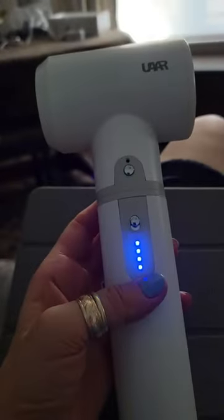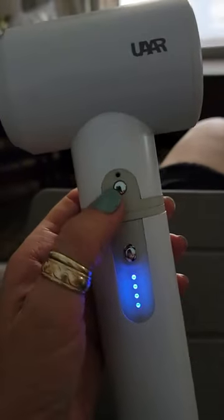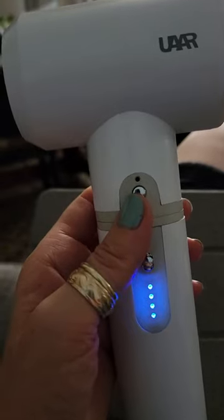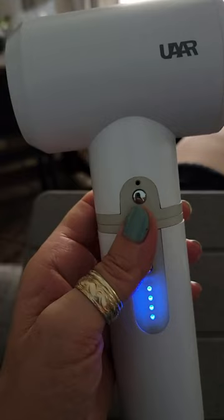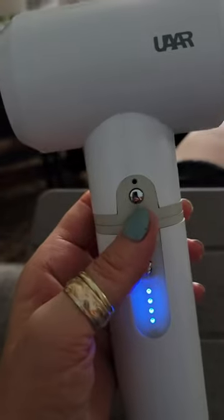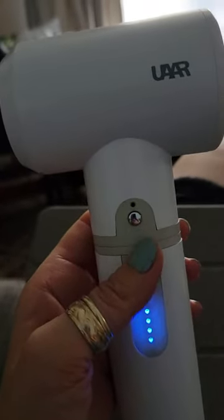I let it charge up overnight and then I'm using it to dry my hair. I usually have two other hair dryers — one's like a super high-speed professional hair dryer for dogs and it is just so loud with so much force of wind the dogs hate it. So I got a smaller hair dryer and had the same problem.